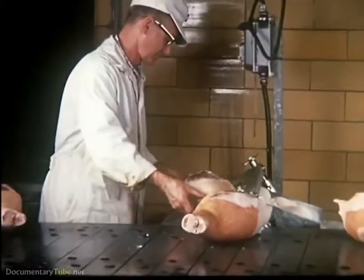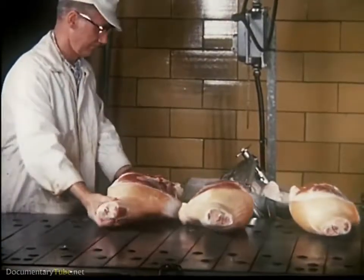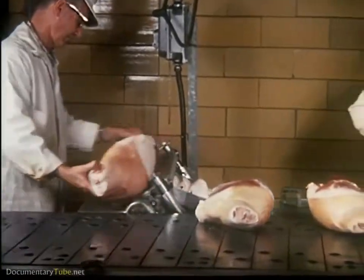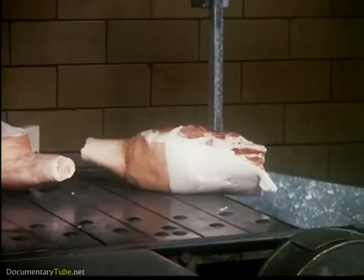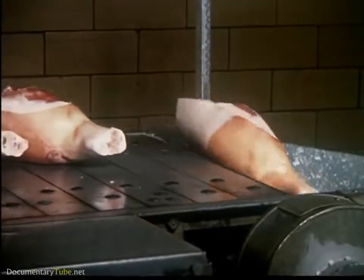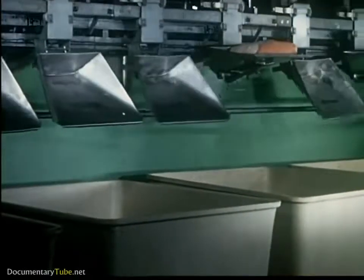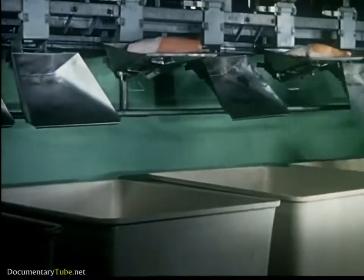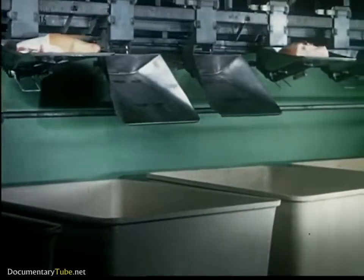Painstaking care is given to ensure uniform removal of skin and fat. A close inspection of the ham follows. The hams slide down a chute to the floor below where they are fed onto the automatic scaling line. Each bin holds a given weight ham. The pans are individual scales that automatically drop the weighed ham into the correct bin.